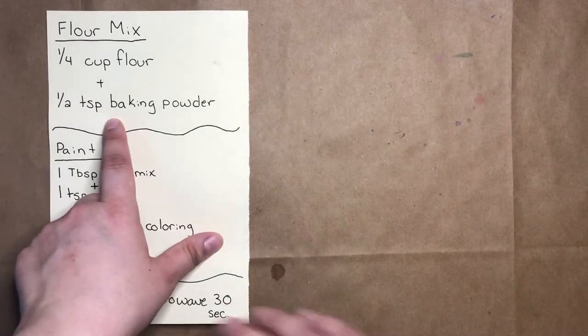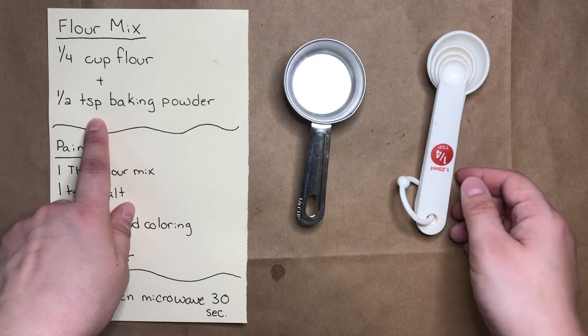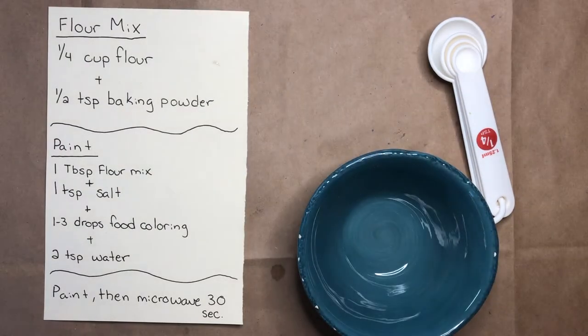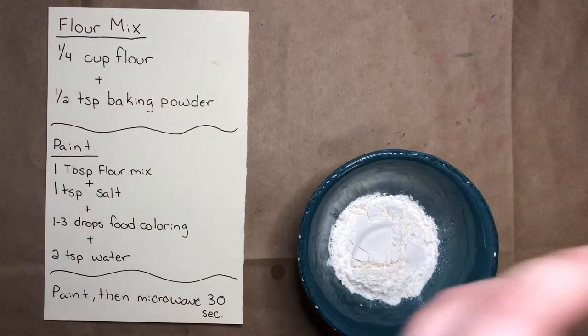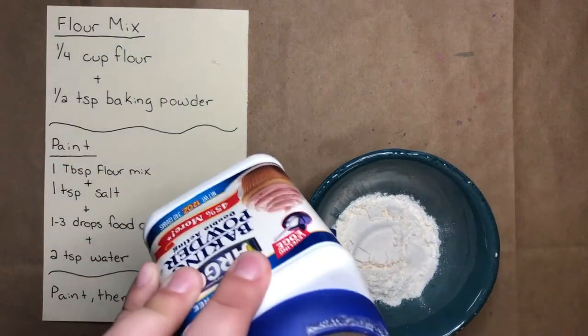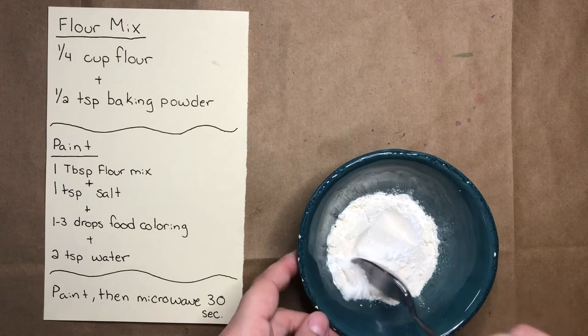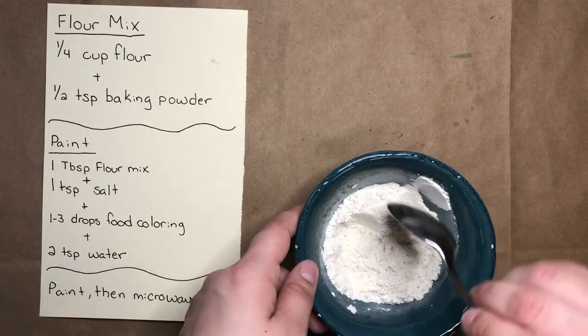The first thing that I'm going to do is make my flour mixture. We'll use a quarter cup of flour and half a teaspoon of baking powder. So I'll grab one of my small bowls, use my quarter cup to get some flour, dump in a quarter cup of flour, and get half a teaspoon of baking powder. Next, I want to mix my flour mixture really well — make sure all of the flour and baking powder are well mixed.